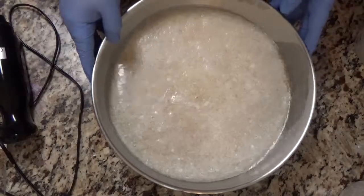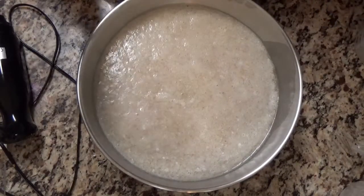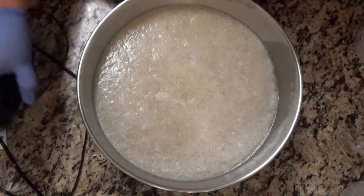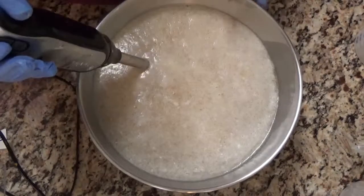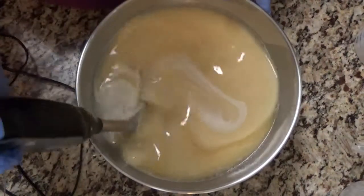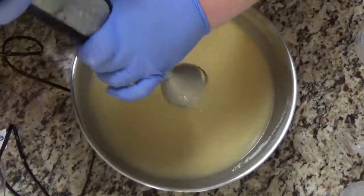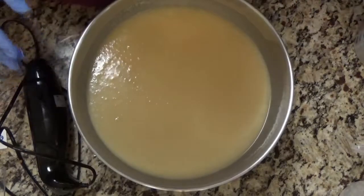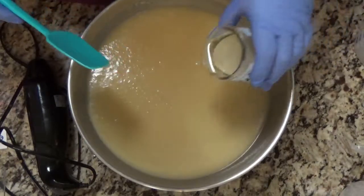I apologize I'm not going to be able to show you my actually dumping things in because I poured everything into my normal bucket and it was so full that I thought I might overflow if I tried to blend it. So I'm going to go ahead and blend this up. This is kind of the light trace. My bowl is rocking which makes everything an extra adventure, but I am not going to wait to mix my fragrance oil in.